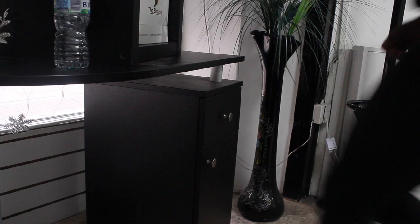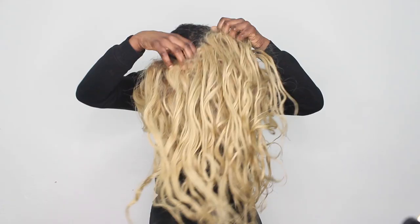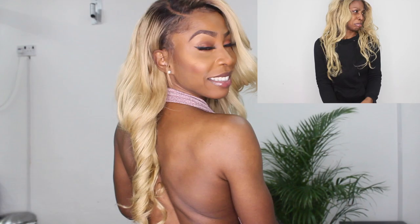Hi guys, welcome back to our channel. If you have an old wig that doesn't look how it used to, this video is for you. We've all had that wig — the one you've left in a drawer, then you pick it out and think, 'This can actually work,' but it doesn't look like the picture it used to. Today I'm going to show you how you can revive an old wig and transform it into one that looks brand new.